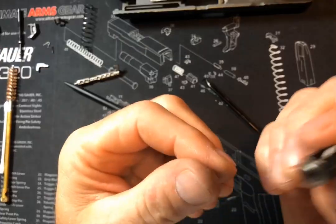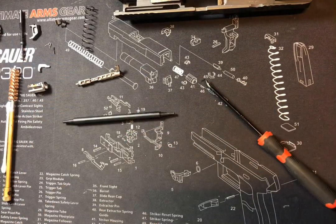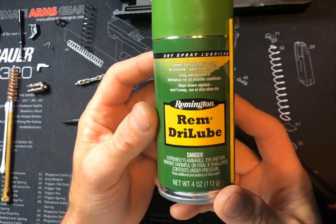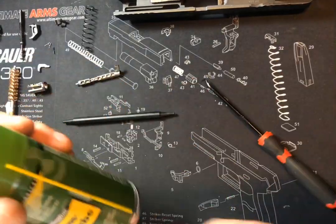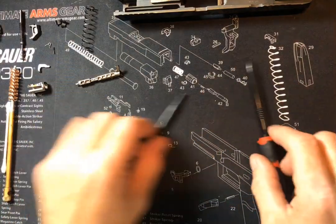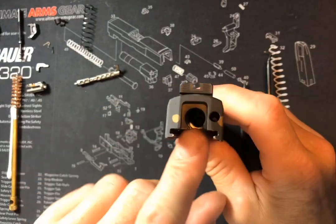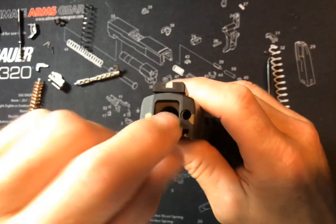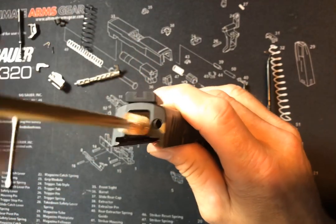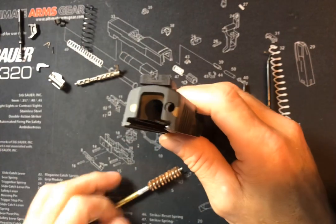Now we can clean all these parts up really good — get all the carbon and oil and everything off of there. Ideally you want everything dry going back together; you don't use any lube. If you are persistent on using lube, one that people have recommended is REM dry lube. You kind of spray it on, let it evaporate off, and then it leaves kind of a slick Teflon coating but it's not wet — nothing that oil and stuff can stick to. On your slide, the striker cavity, you can put some bore cleaner in there and let it sit for a little while, then use your bore brush to break that stuff up, and clean it all out with your Q-tips or cleaning patches.